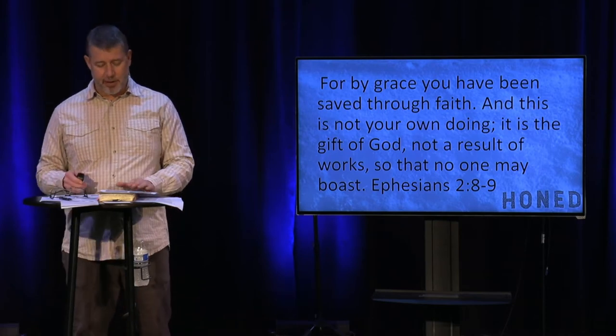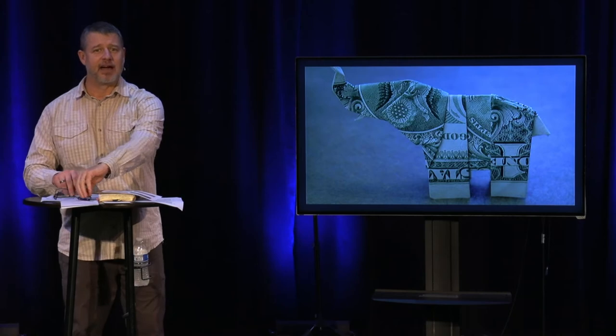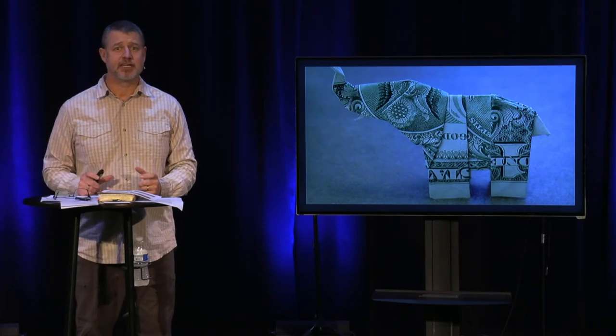I want to put the elephant in the room. When we started talking about this, the question was, 'You have a difficult topic, Craig.' And I said, 'Oh, what is it? Is it circumcision?' They said, 'No, it's money.' I was like, 'Oh, that's even harder.' We're going to talk about money today.